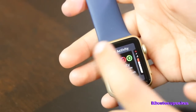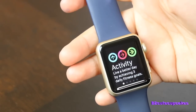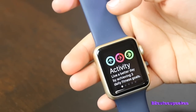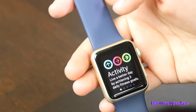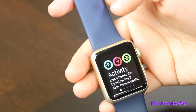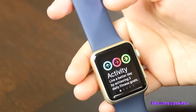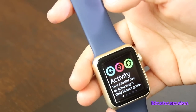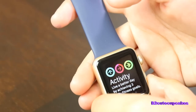So the next app we have is Activity. This tracks all your steps. It's really cool. You have to set it up with your phone, though. On my old phone this was already set up. So it just tracked my workouts, my steps, and everything — and how many calories I burned that day. It was really cool.